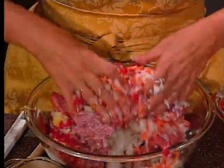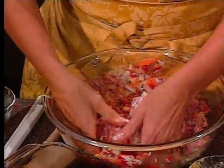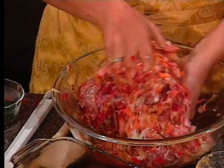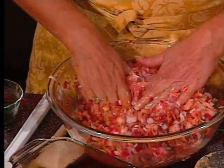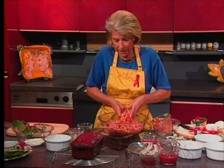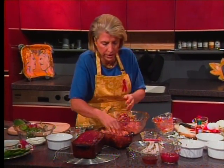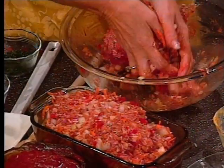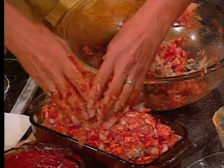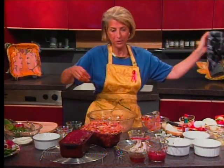Mix it all together with your hands — there's no other way to do it. Shape it and put it into a loaf pan. It should be greased; we're doing this in a glass loaf pan. Don't make the mistake of grabbing a bread loaf pan — not every loaf pan is good for making meatloaf, particularly with all this acid in the topping. Top it with some bacon strips.